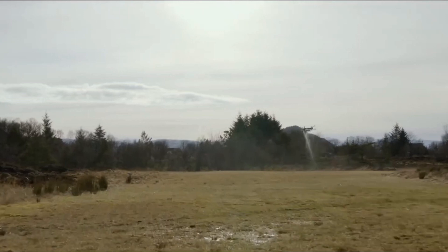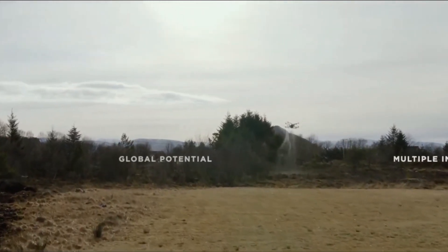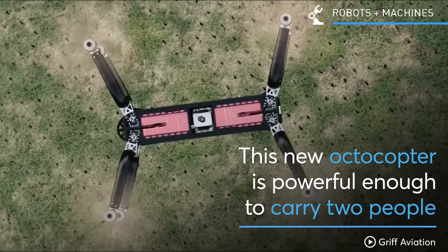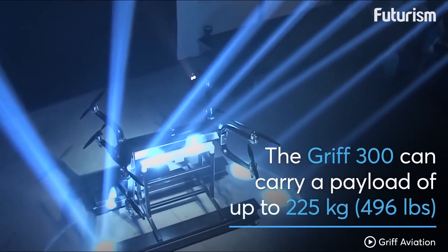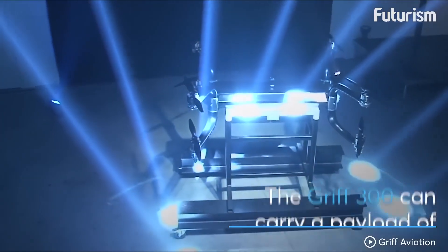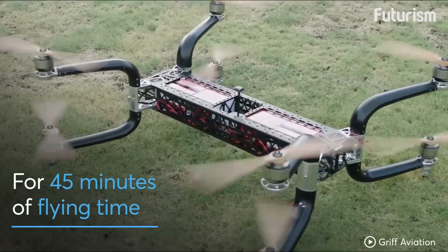Number 2: Unleashing the power. What sets the GRIF 300 apart from the rest is its mind-blowing eight motors. This behemoth of a drone can effortlessly carry heavy payloads, making it a game-changer in various industries. Whether it's equipment transportation, search and rescue missions, or even filming epic Hollywood scenes, the GRIF 300 can handle it all.